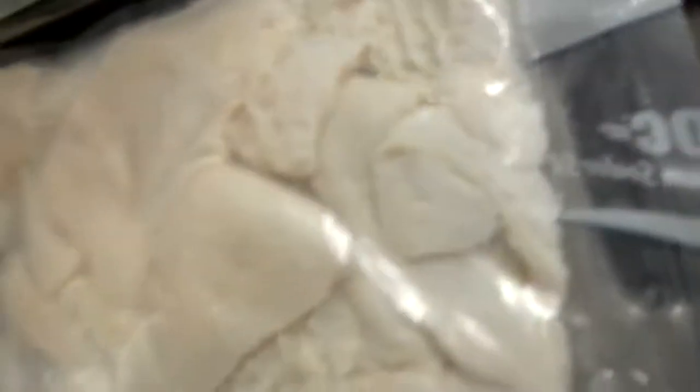Here we have our tripe all sealed up in a vacuum bag. I actually double sealed it because some moisture got into the machine and the seal didn't work the first time. But it's totally sealed now. I'm squeezing it and squishing it and moving it all around. Ain't nothing leaking out. So we got a nice solid seal there.